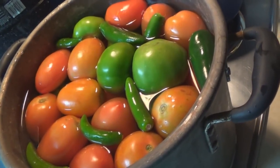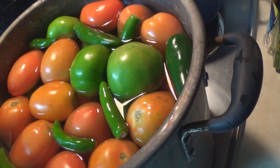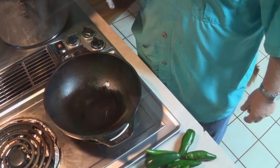Okay guys, take all your tomatoes, tomatillos, and about half the serranos and throw them into a big pot and bring to a boil. Then lower it down to a simmer.